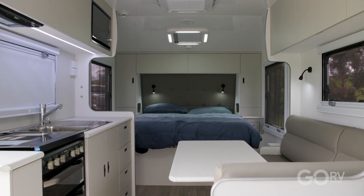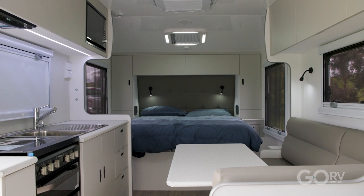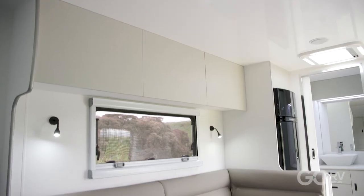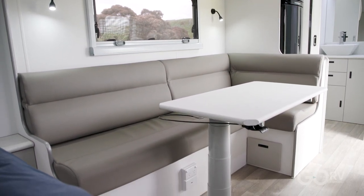Well, definitely a nice looking caravan for touring couples. It really does seem to have a good fit and finish and attention to detail throughout. Look at this extra-large L-shaped lounge — that is one of the more spacious dinettes that I have seen in a caravan, especially one that's only 19 foot 6 inch.